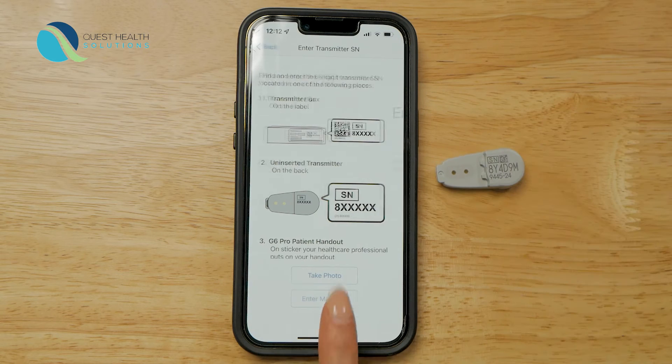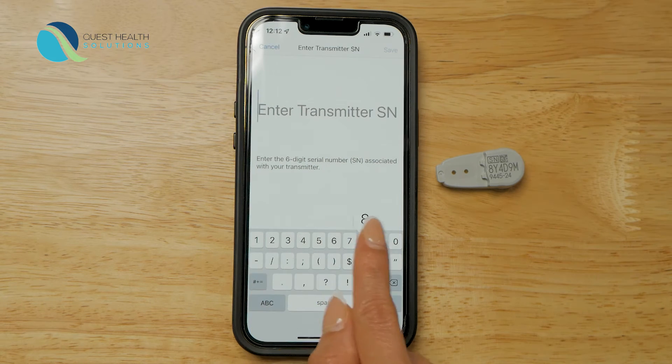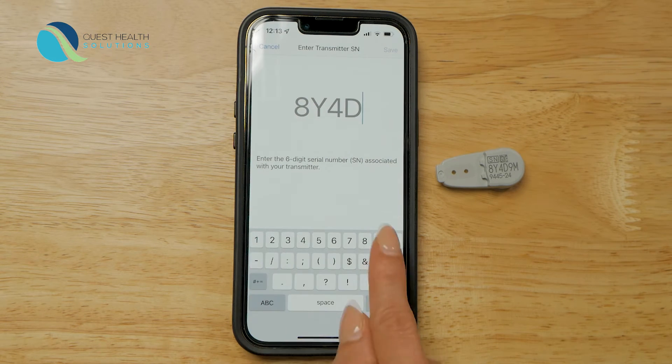Your transmitter and phone connect using Bluetooth. The app automatically checks to see if your Bluetooth is on. Next, you need to enter your transmitter's serial number. The serial number is on the back of your transmitter box.